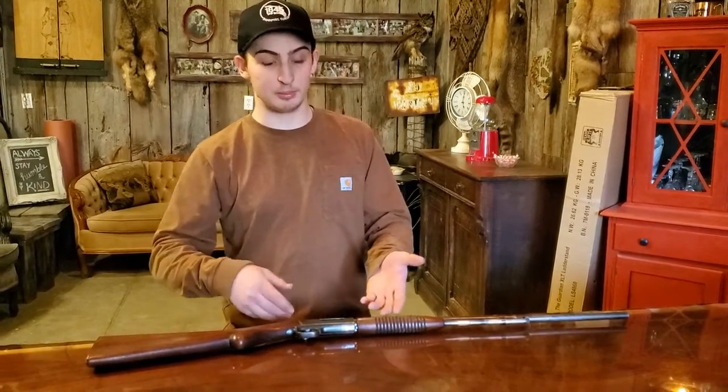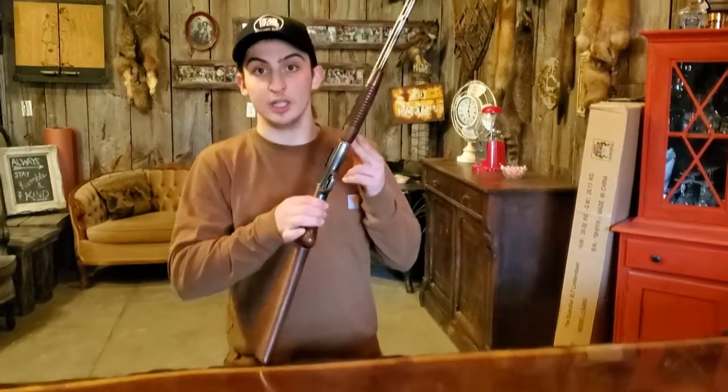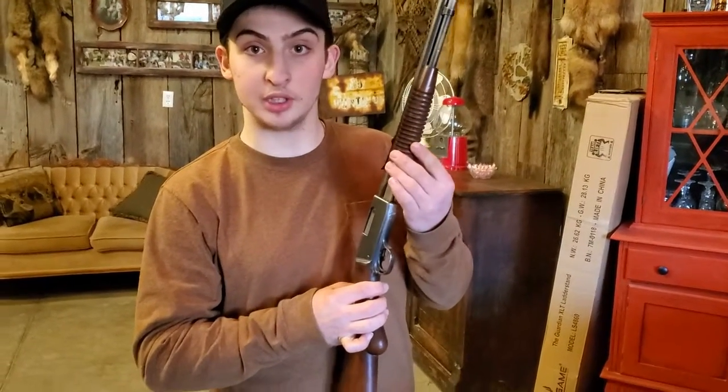Hi, my name is Cole Russell and this is my Browning Trombone 22. It issues short and long rifles, and it is a pump action.